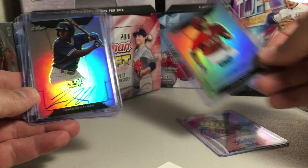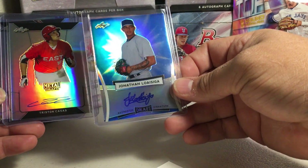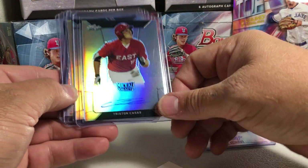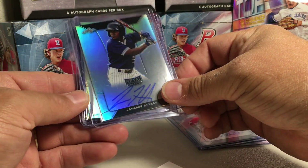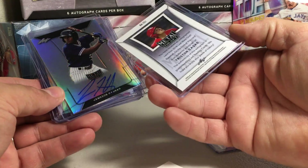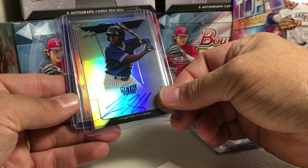Alright, next card — this one's not numbered. So this is the card design this year. I really loved last year's design; this year's is pretty nice too. And here's what the backs look like this year.